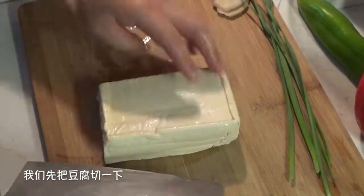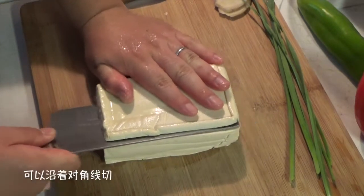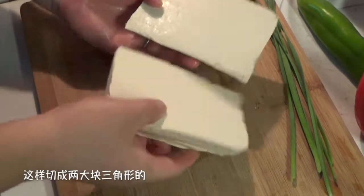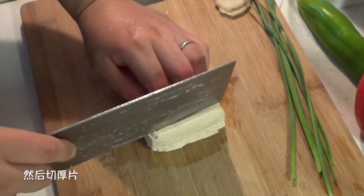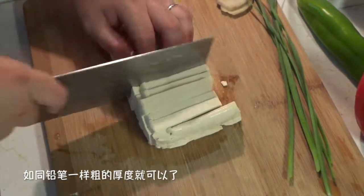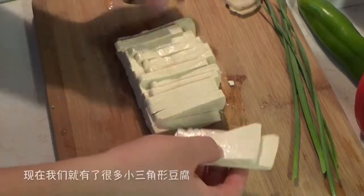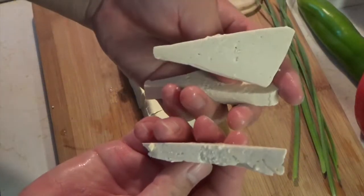Now let's prepare the tofu. First, we cut along the diagonal line so you get two triangles. Then slice them into thin pieces, about as thick as a pencil. Now we have many smaller triangle tofu pieces.